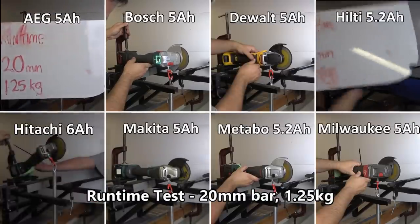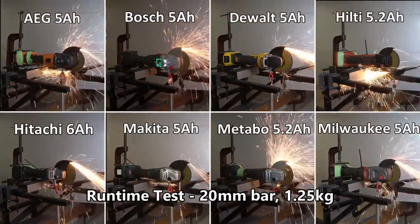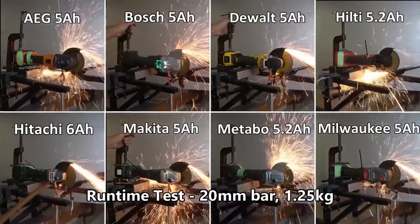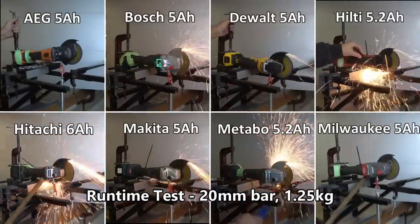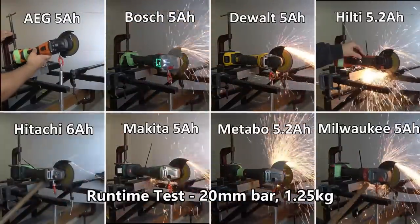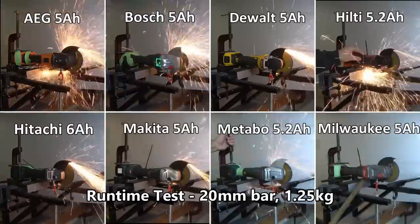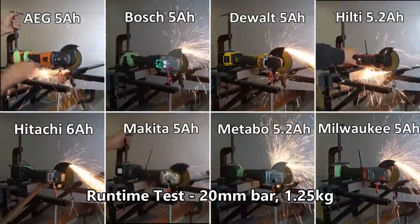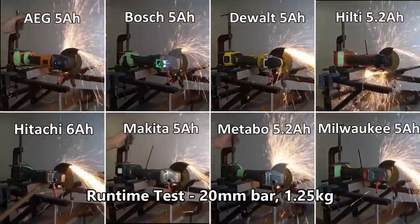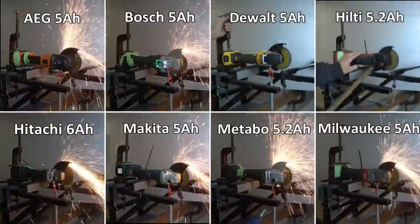We now have our runtime test, where we're doing 20 mil round bar with 1.25 kilograms of weight — a pretty tough test for a grinder. We're using 5 amp hour batteries wherever we could; Hitachi we only had a 6, and Metabo and Hilti are 5.2 amp hour. The Hilti is a 21.6 volt unit, so we converted everything into consistent per amp hour scores. The Hilti actually doesn't have the weight on it initially — it wouldn't do it with the weight like all the rest could. After about 10 cuts, Dwayne actuated it by hand and it could then do it with the weight.